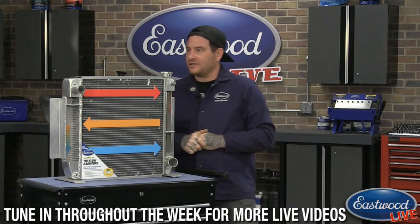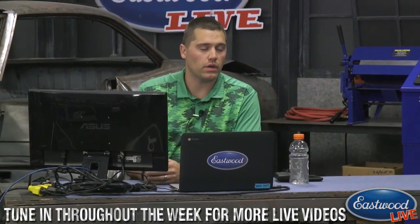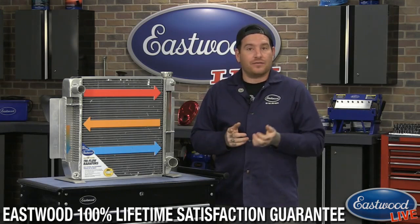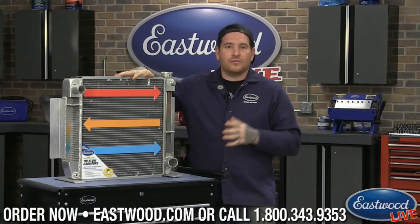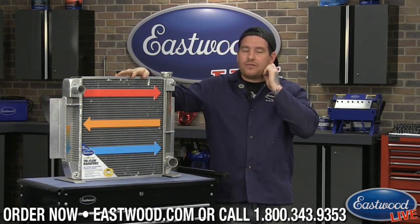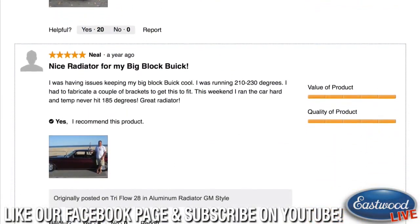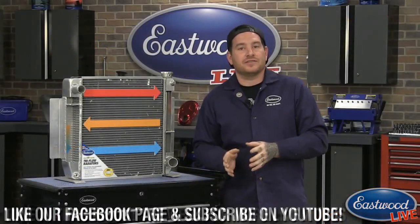Someone asked if waterless coolant would be a great addition to one of these. Yeah, anything you can do to help — waterless coolant or an additive to your coolant — is definitely helpful. It kind of keeps the boiling point down and also keeps it from overheating. Anything you can do to help yourself is key. On the website we have a ton of really good reviews from customers giving their actual specific engine setup as well as what differences they were seeing.